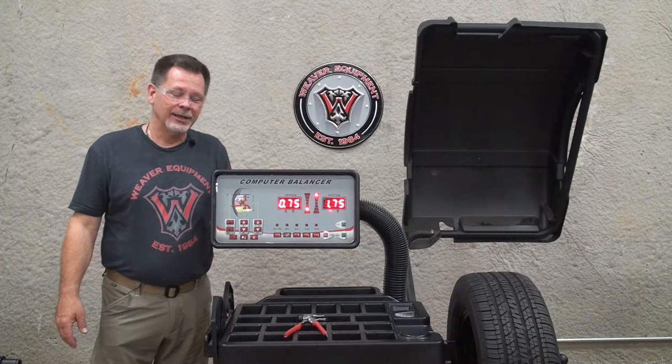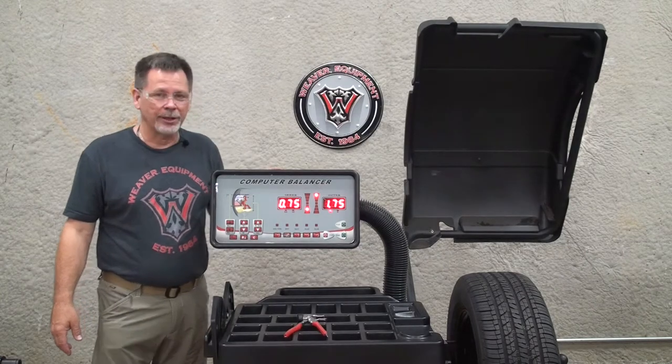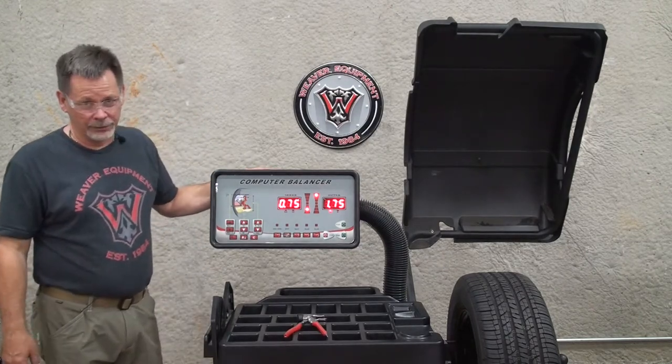Welcome to DerekWeaver.com. In this video, we're going to detail the calibration of the W957 wheel balancer.